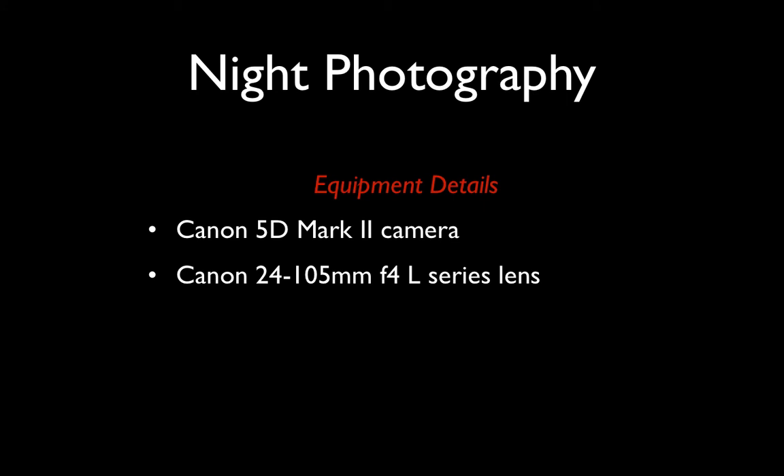The images that I'll show as part of this presentation were all made on a Canon 5D Mark II camera with a fairly high-quality zoom lens that is really just a workhorse lens I use for a lot of my work — the Canon 24-105mm f4 zoom lens.